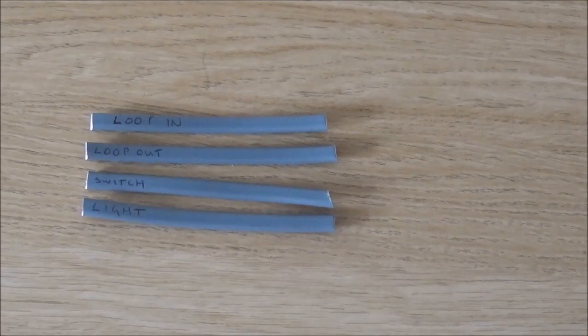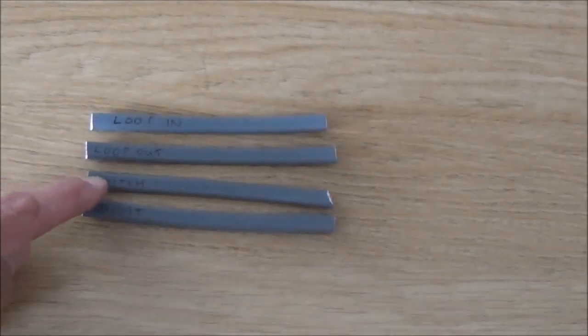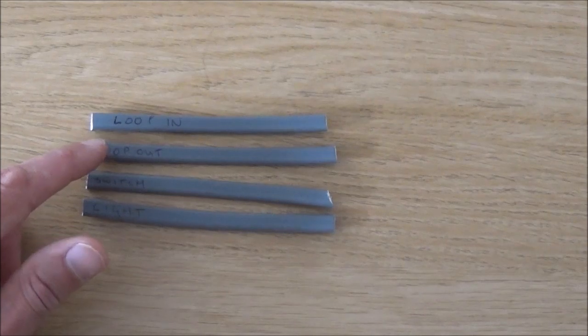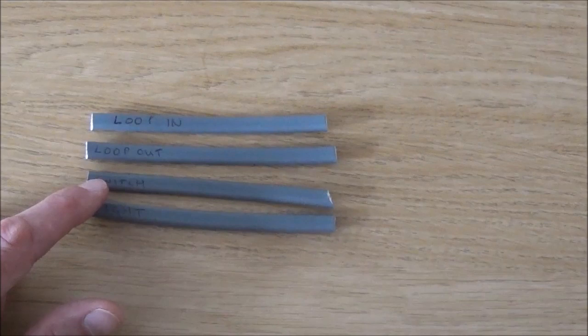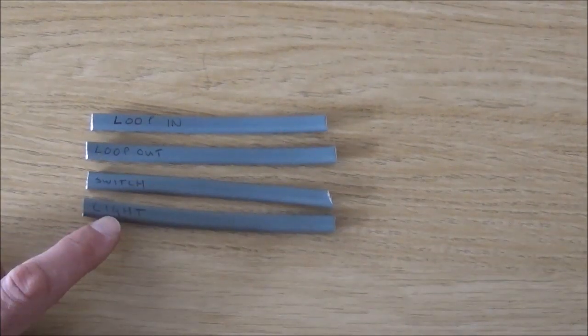Just to show you a wiring example, I've cut a few short lengths of cable and labelled them: loop in, loop out, switch, and light. The loop in is the power supply either from your consumer unit or from the previous light in the circuit. The loop out is the power back out to the next light in your circuit. The switch cable goes from your junction box down to your light switch and returns back, allowing you to turn the light on and off. The cable labelled 'light' goes from the junction box to the light — this is the one on old-fashioned ceiling roses that you see hanging down on the pendant.